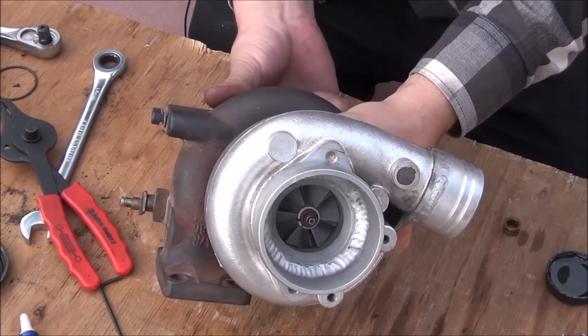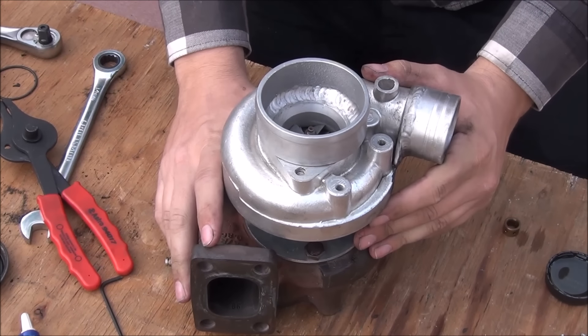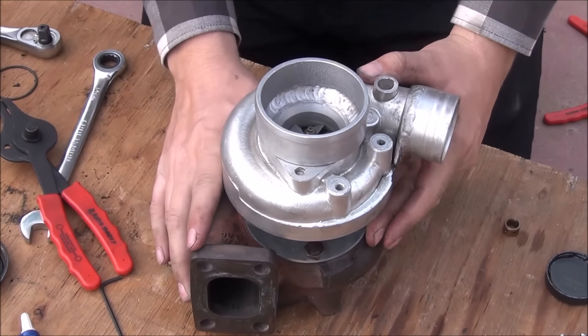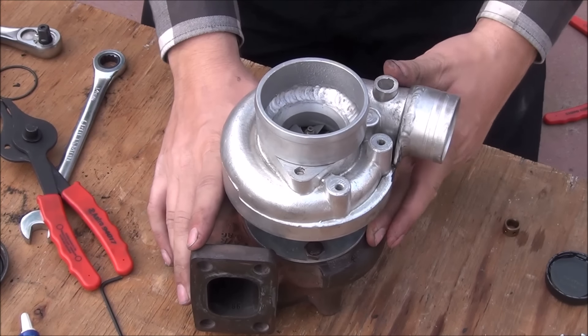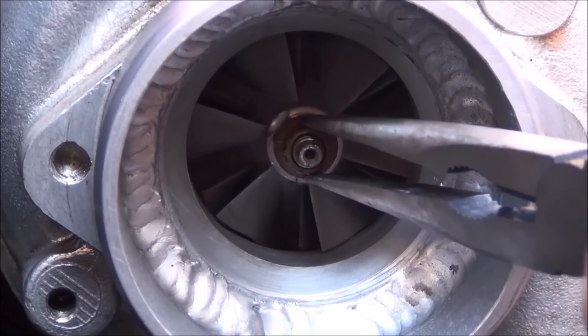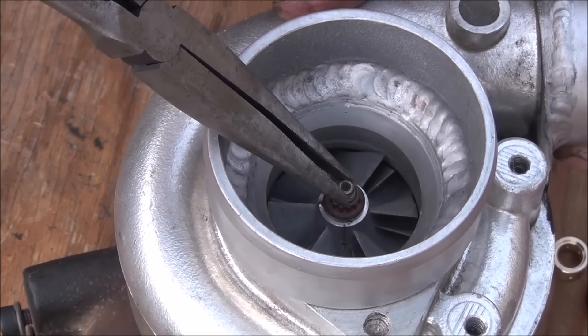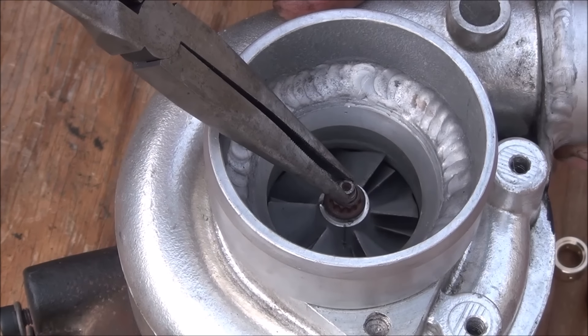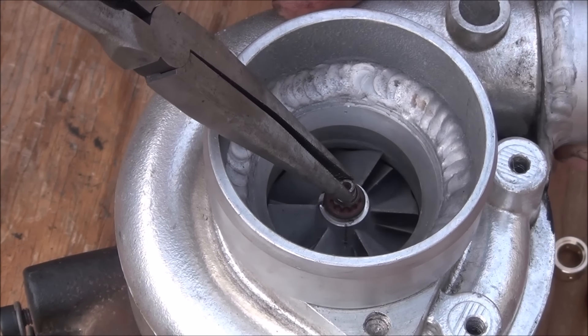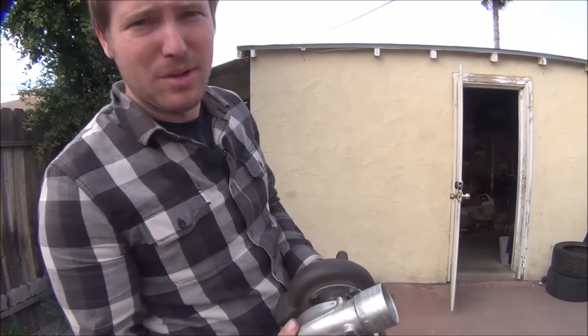Make sure it spins freely. Here's a comparison of how much shaft play this turbo had before the rebuild compared to now — this thing finally gave up on me before, and now there's very little play. Once those journal bearings get oil pressure into them, the play will be even less. That's how you rebuild a turbo.